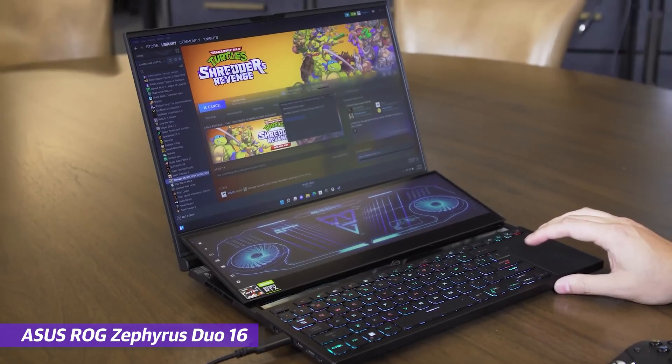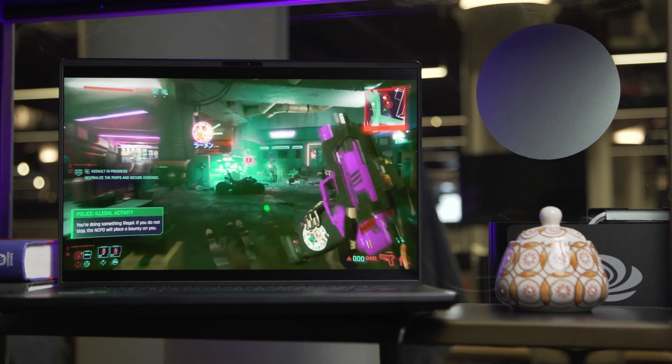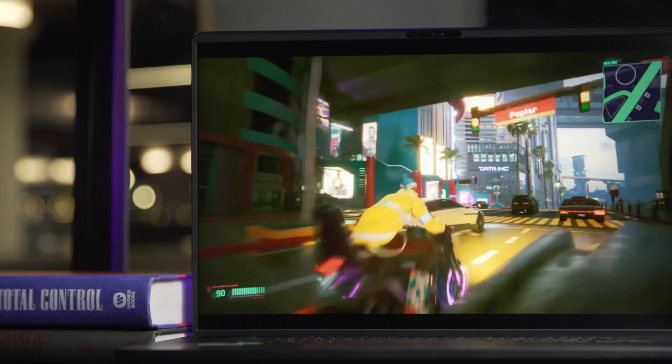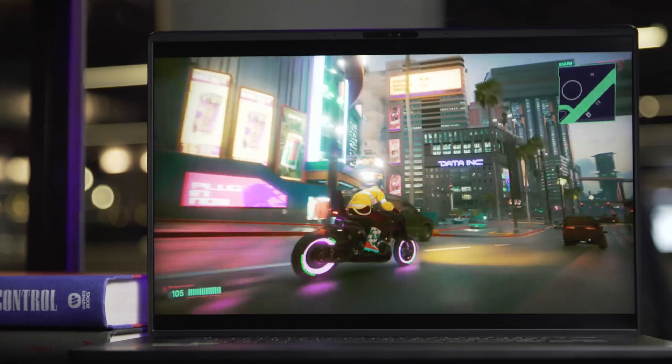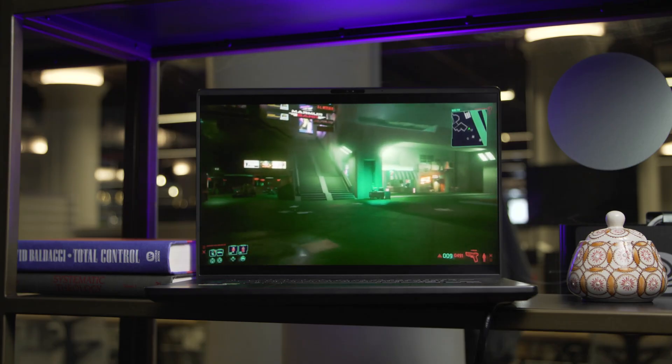The M16 isn't the first ROG laptop with a mini-LED display — that was the Zephyrus Duo 16 from last year. But as the tech continues to mature, Asus has doubled the number of dimming zones and created a proprietary dimming algorithm to take advantage of that. While current OLED laptop displays still suffer from shortcomings like lower refresh rates and the need for glossy screens to boost color saturation, mini-LED screens don't have quite as many compromises. After using this thing for a few weeks, I can really see why Asus is pushing to add similar displays on as many of its gaming laptops as it can — it just looks so much better.